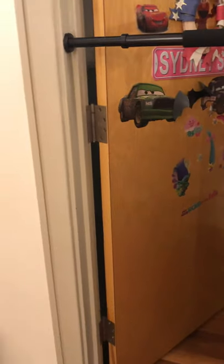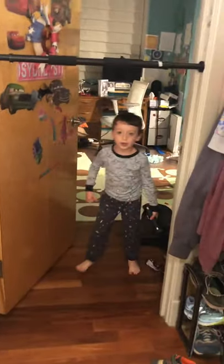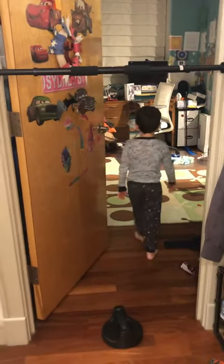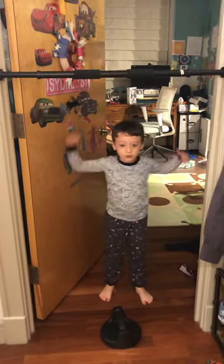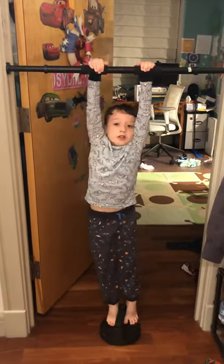So if you don't have these, you can always do some weighted other stuff, like weighted weights, or you could do a weight vest, or like these circle things.